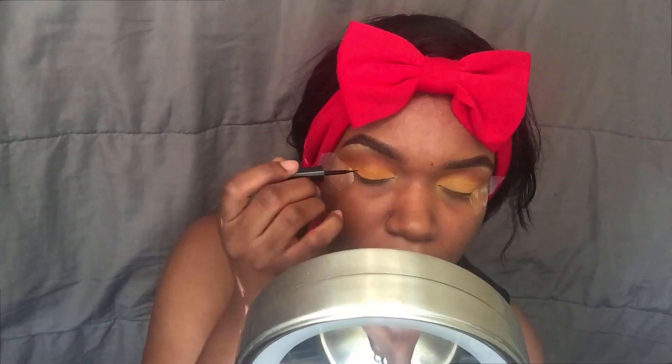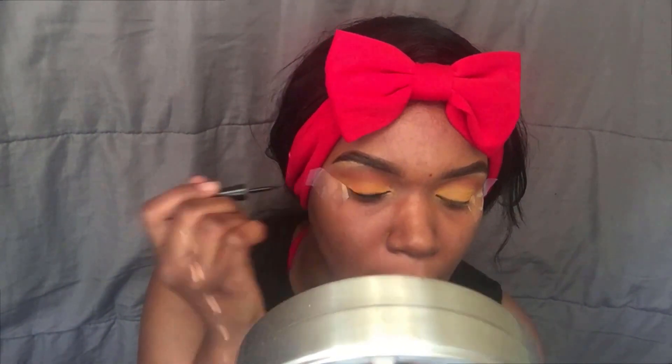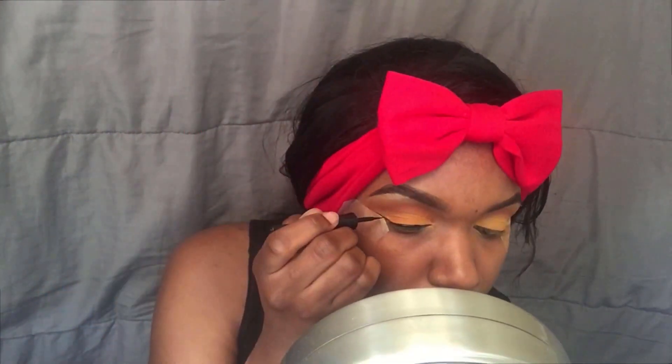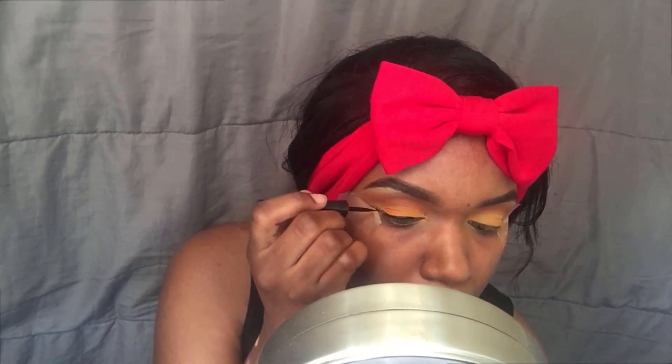Next we're gonna take this black liquid liner from Wet and Wild and basically create a wing that's very stretched out. For me I couldn't just stay with one, I have to do three because I'm a tiny bit extra — sometimes, maybe, all the time. Then we're gonna make sure we connect it all the way to the inner corner as well.